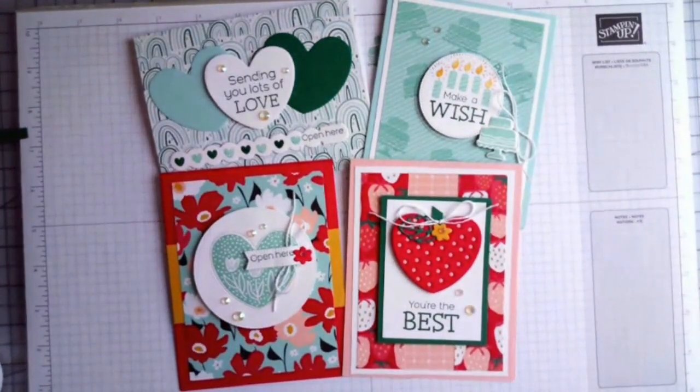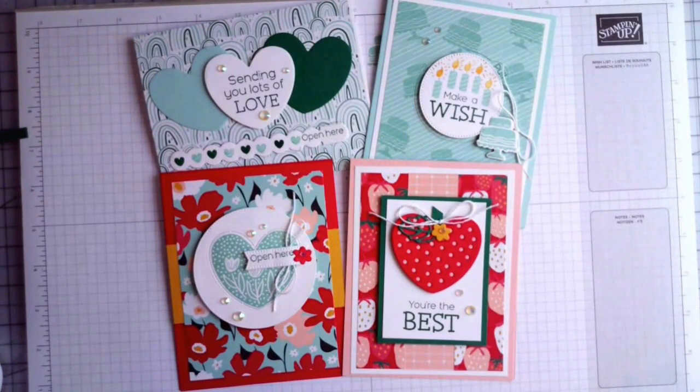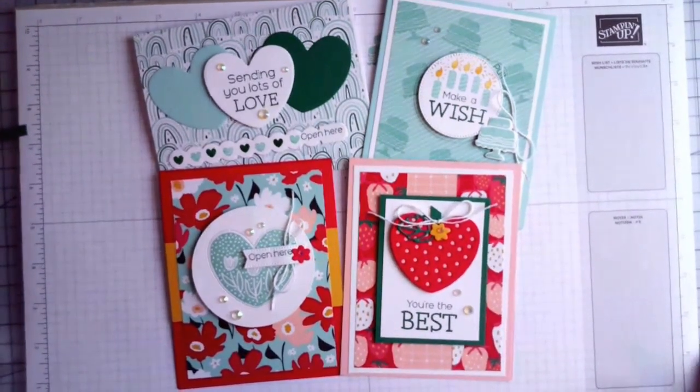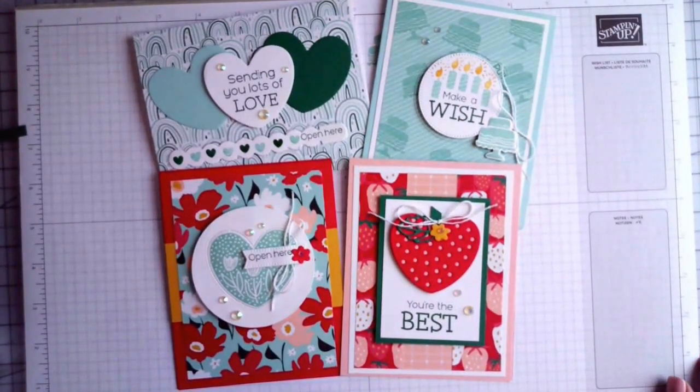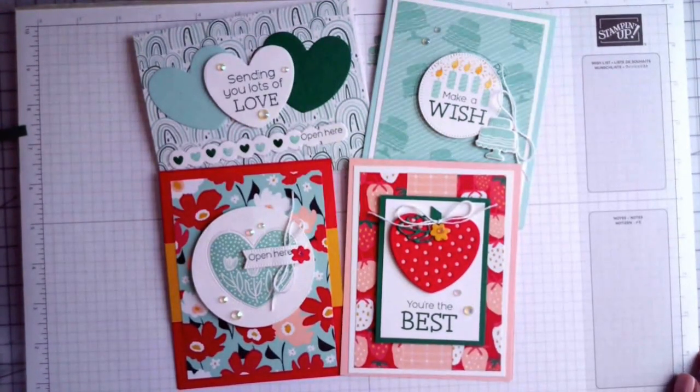I'll be taking the next two weekends off — I'm going to Houston for the OnStage event with Stampin' Up and then out of town for spring break. You'll see me again at the end of March or beginning of April, so there will be a little hiatus, but I'll probably still have some recorded videos and Shorts for you. Be sure to subscribe before you leave so you'll be notified the next time I go live. Thank you so much and I hope you have a wonderful weekend!